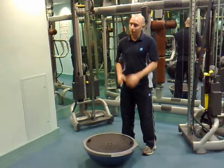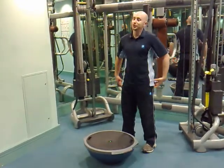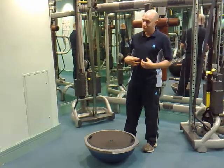This is going to really fire up the muscles in your quads, hamstrings, glutes, and in your core as well.